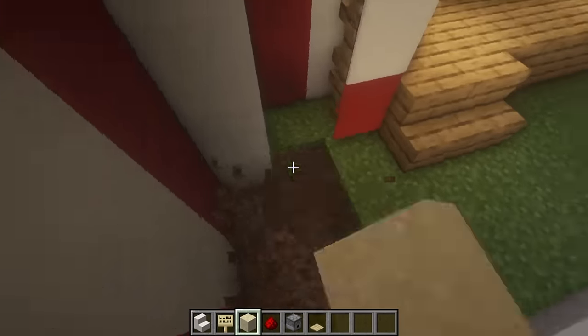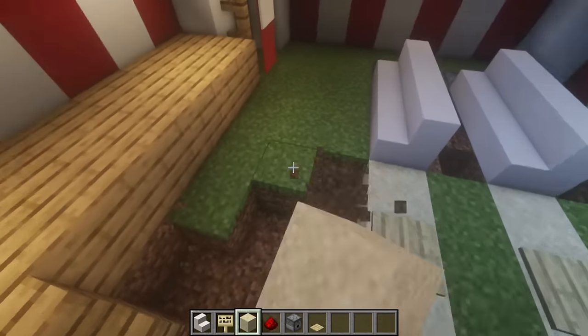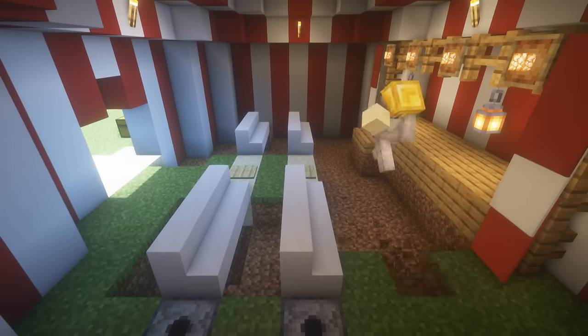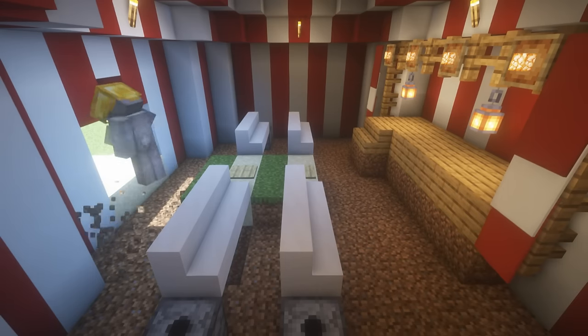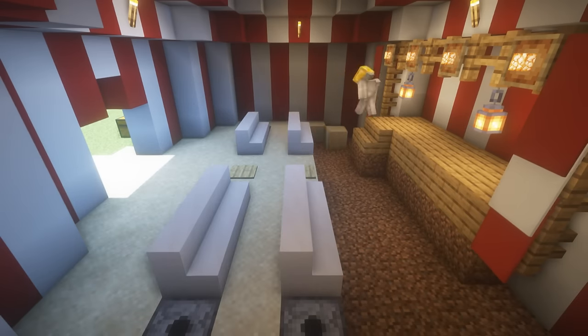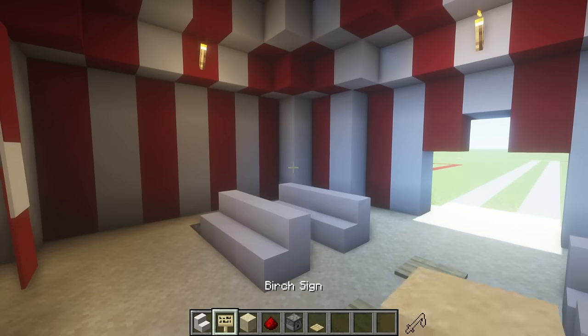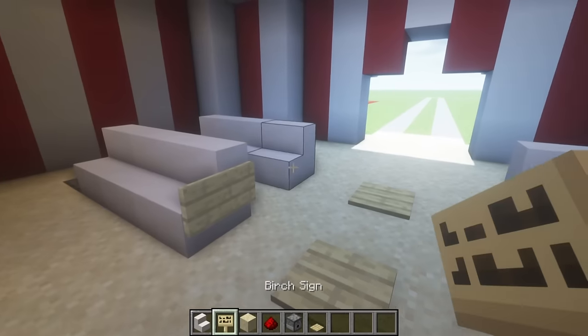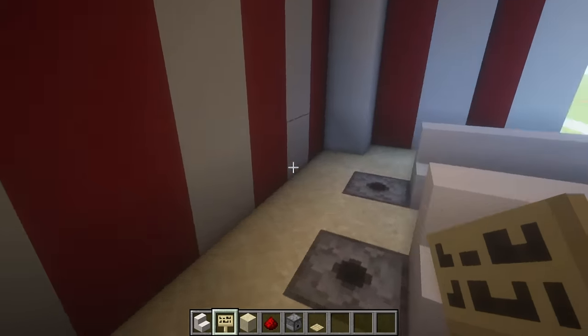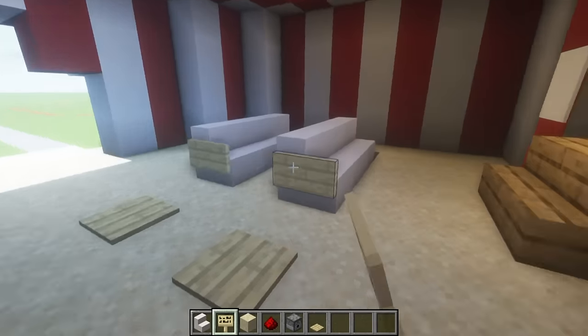All that's left to do in here is add a couple more details, but more importantly I want to dig the entire floor out and replace it with sand. Last but not least, I'm also going to place some birch signs on the sides of the benches just like this.